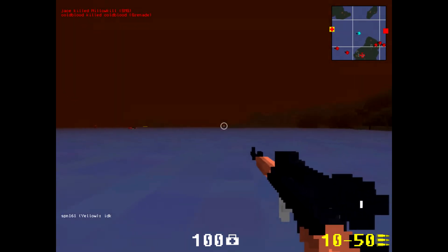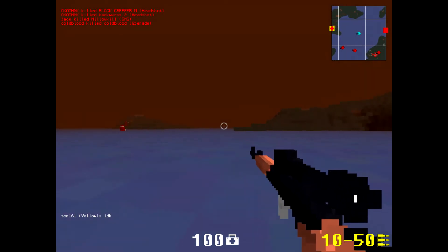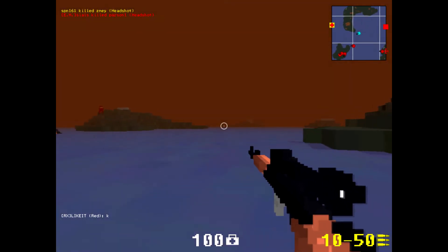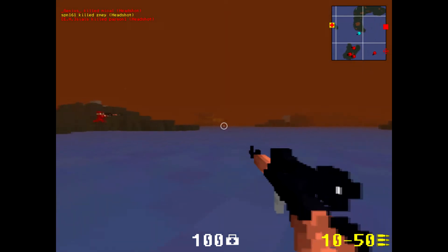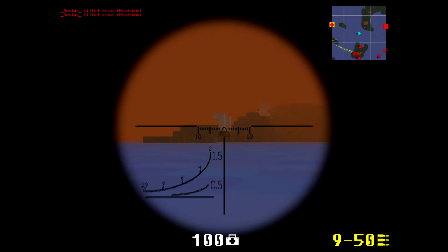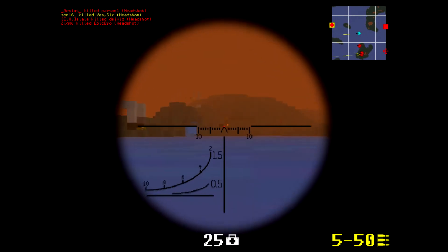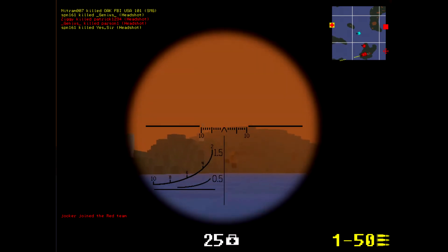I'll show you some videos of me owning at this game later on. For now I'm just going to show you how good it is. There are no bad things about this gun — well, maybe except you won't always get a clean first-hit headshot. The sound effects are amazing too.